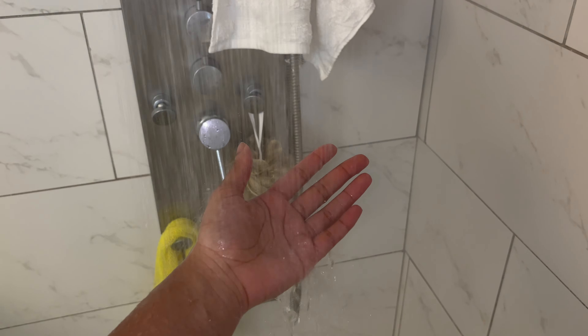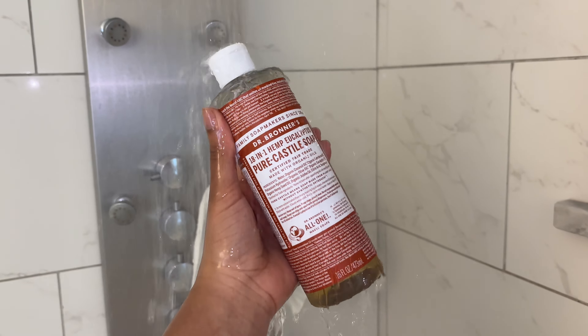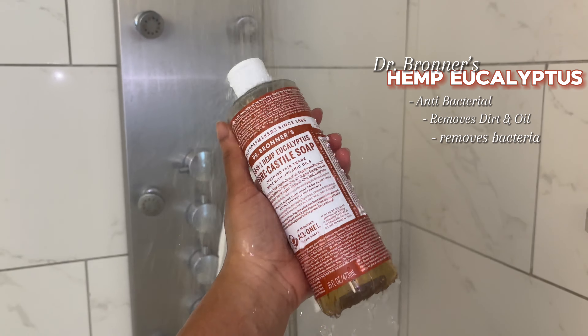Starting off with lukewarm water, I'm going to grab my African net, which is used for exfoliating and removing dead skin and oils. Today we're using hemp eucalyptus soap by Dr. Bronner's. It's an antibacterial soap that really helps get all the dirt and debris off your skin, including excessive oils. I'm really in love with Dr. Bronner's soap.